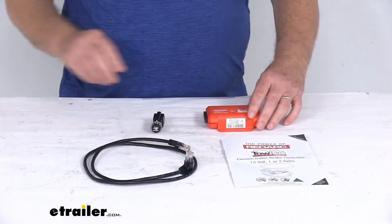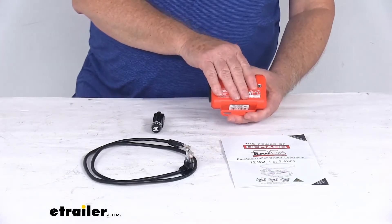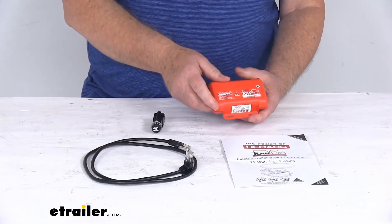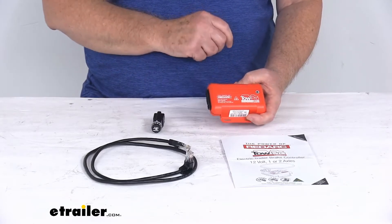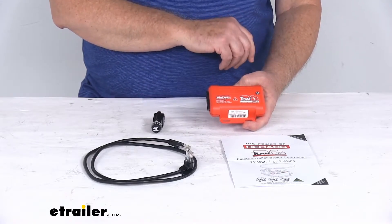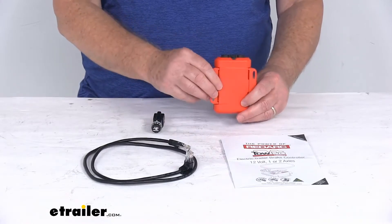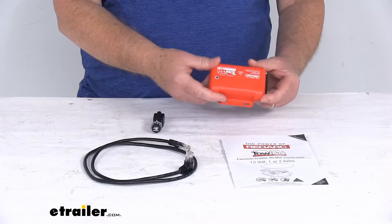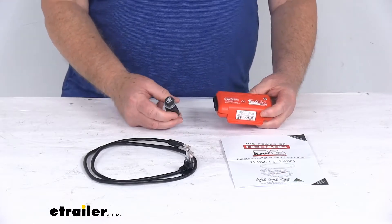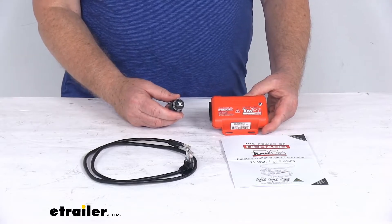The main unit — this box — will install out of sight. There's no more banging your knee on a bulky controller, no interference with airbags or other vehicle accessories, and no hard-to-reach override lever or impossible-to-read screen. This does include a three-axis accelerometer that will measure deceleration in all directions for precise braking and smooth uniform stopping action. Because of that, it can be mounted at any angle and will still accurately sense the deceleration of your vehicle. It uses active calibration technology, which means it continuously monitors your direction of travel and adjusts your brake response accordingly.